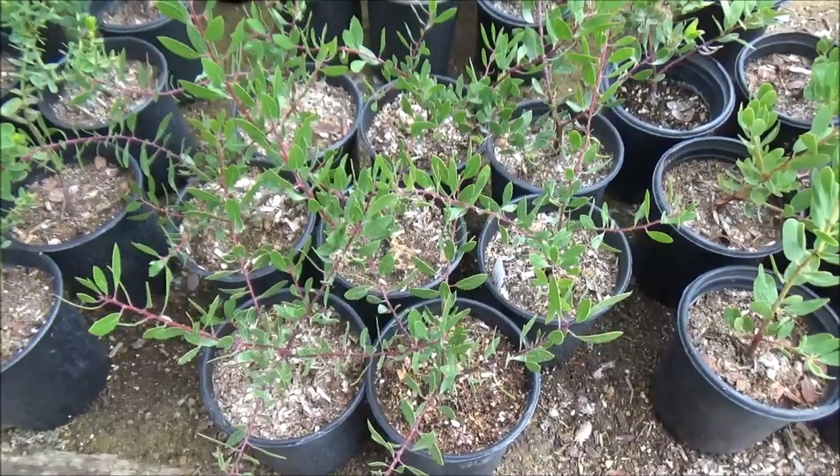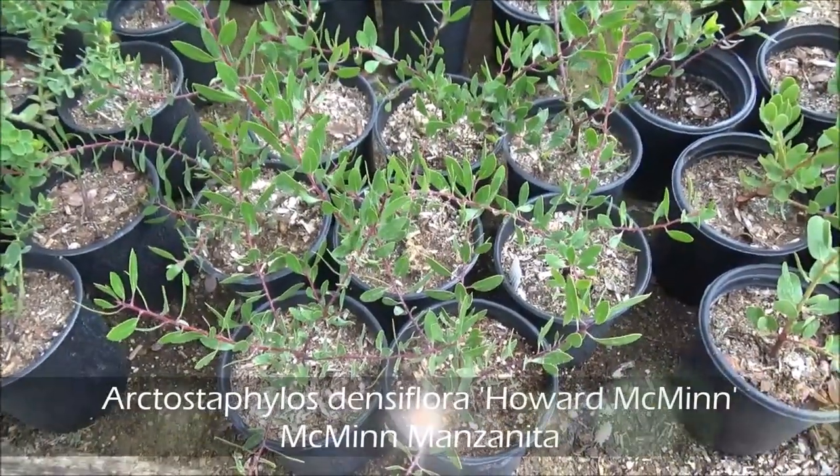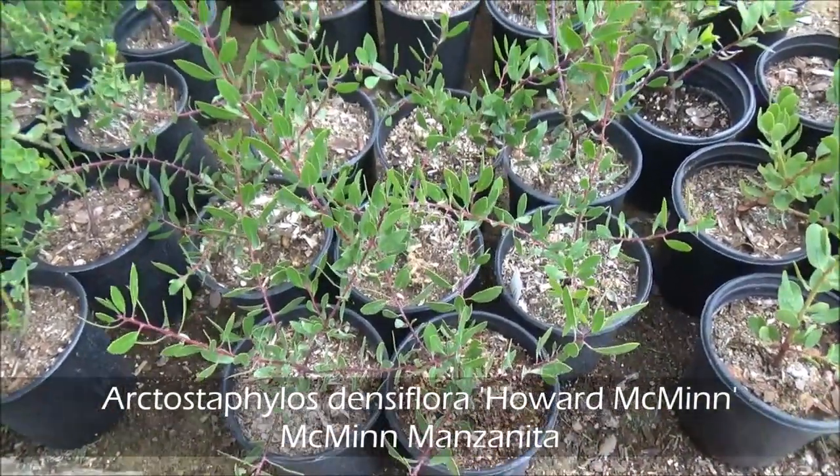Arctostaphylos densiflora 'Howard McMinn', Howard McMinn Manzanita, or McMinn Manzanita.